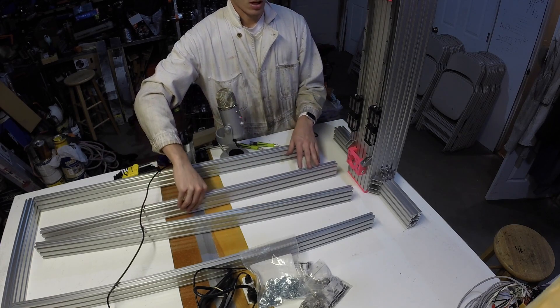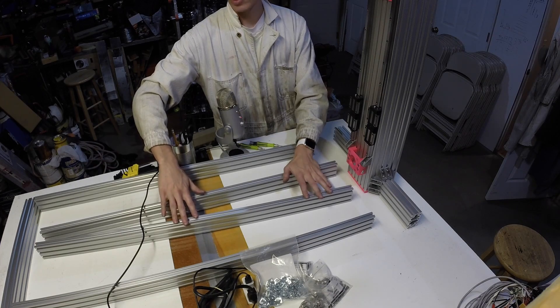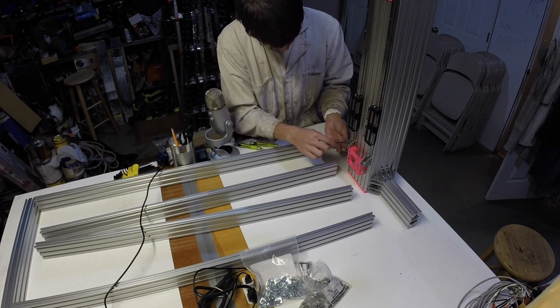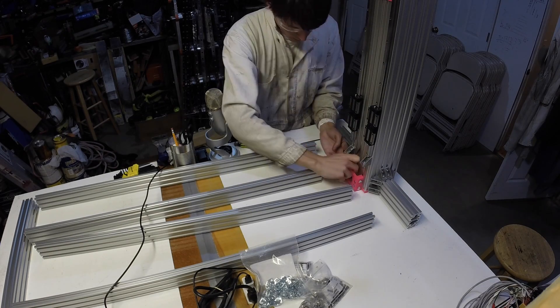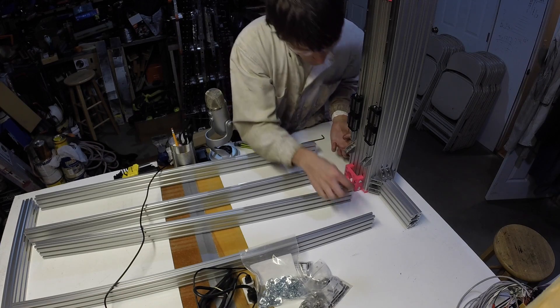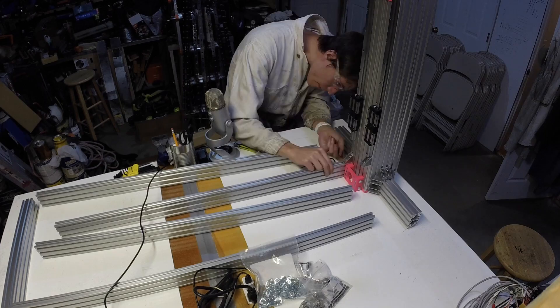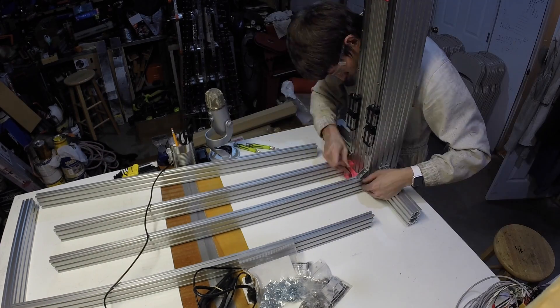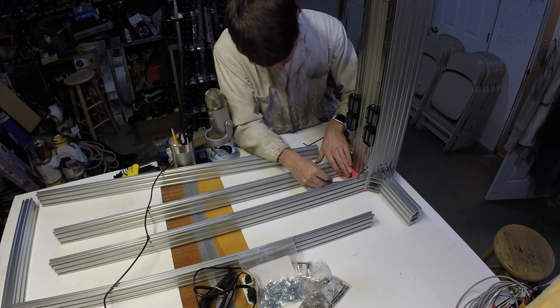Alright, next we're going to attach the column braces. These are 20 by 60 by 1 thousands, so we'll just loosen these up. We're going to be attaching to the t-slot bracket and both of these bolts. We'll go ahead and tighten the bolts on the z-stepper mount.